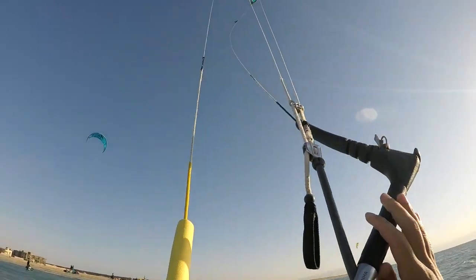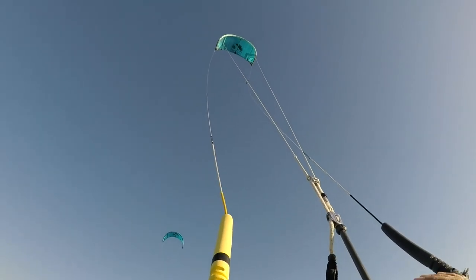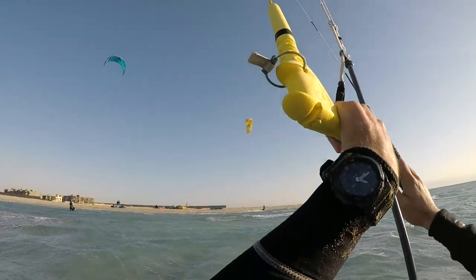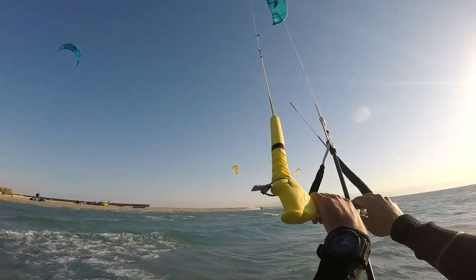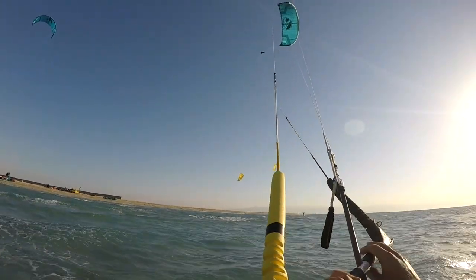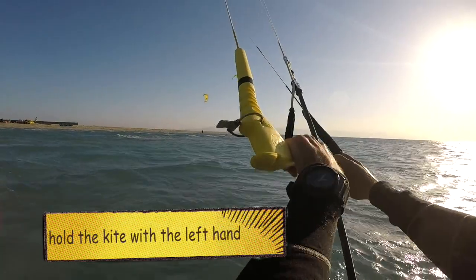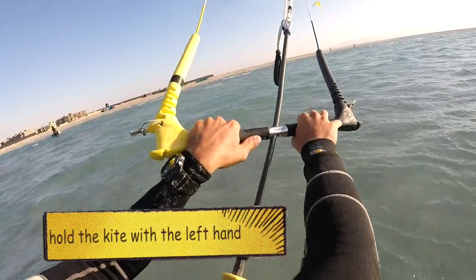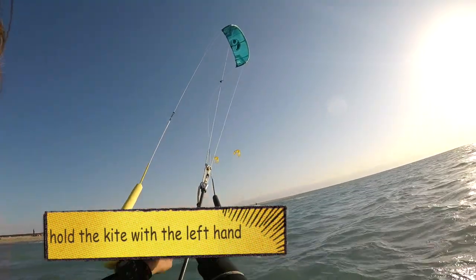I'm on the right side of the wind window right now. My kite is at 12 o'clock. I'm just going to put it down at 2 o'clock, so I'm going to slowly pull on my right hand until my kite goes down the right side of the wind window and arrives at 2 o'clock.